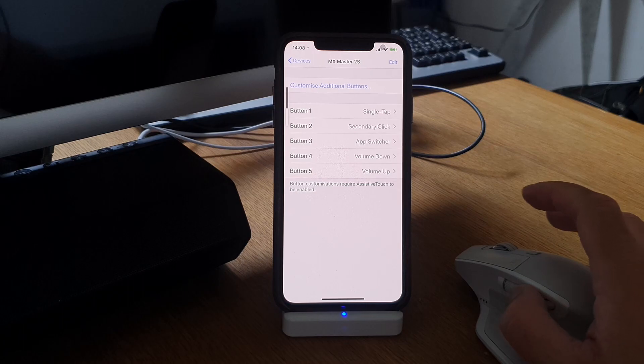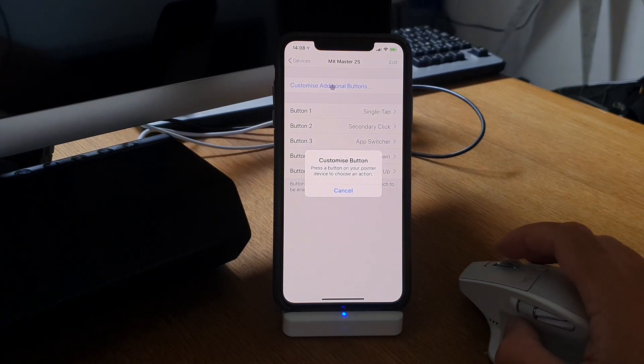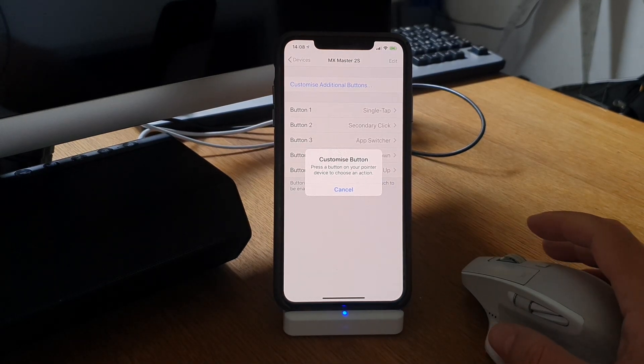Button 4 is volume down and button 5 is volume up — works great. You can set up more buttons if you want, but I think I have all the buttons I need.